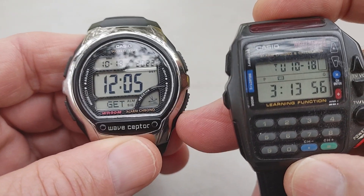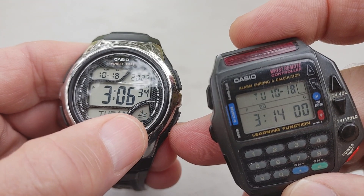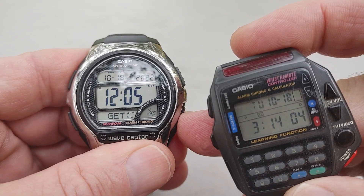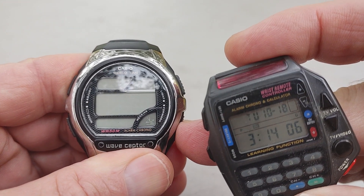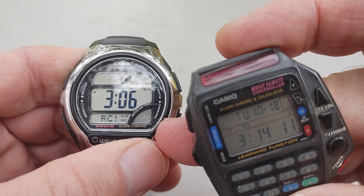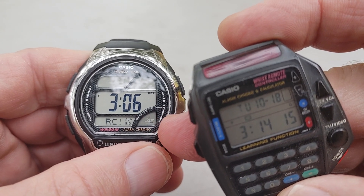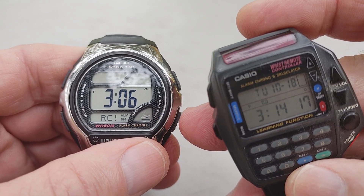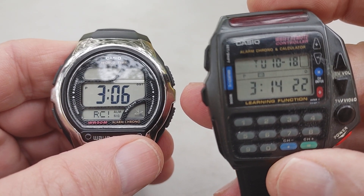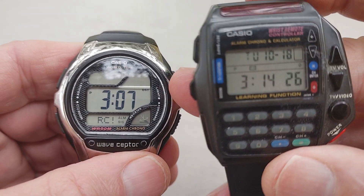It does have world time also — it's a pretty cool watch. It has the radar indicator right there. When you manually try to sync it, that little icon on the bottom will go up and down. It'll show you how much power it's putting out to receive the signal. So you can manually set these. If you don't have any electronics around, like I said in the other video, you can manually set them.